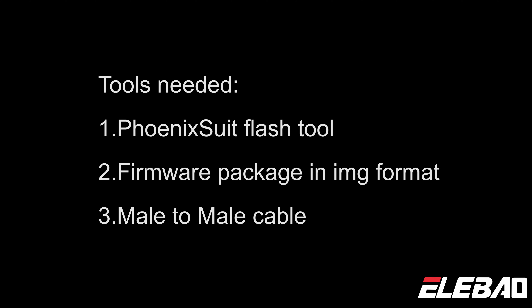Requirements: Tooth Needy, Tooth 1, Phoenix Seal Flash 2, Tooth 2, and a firmware package in ING format.